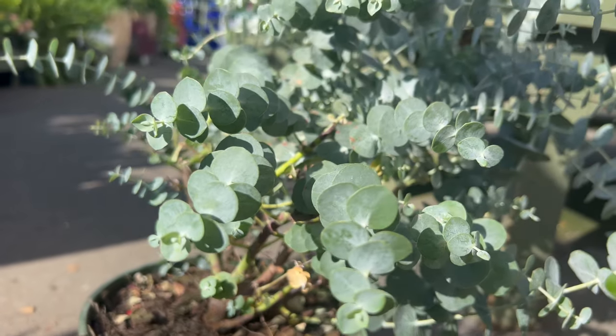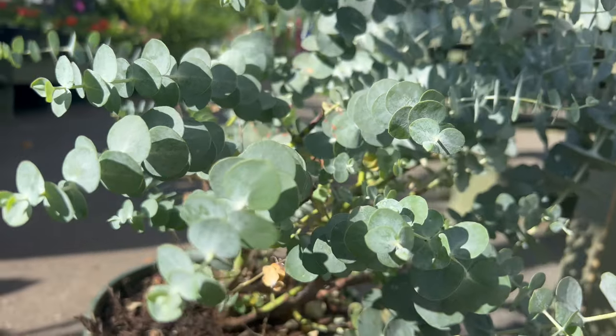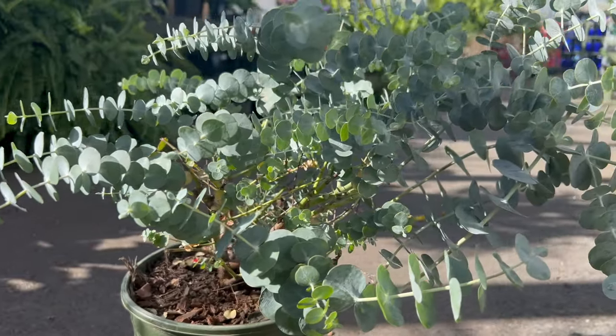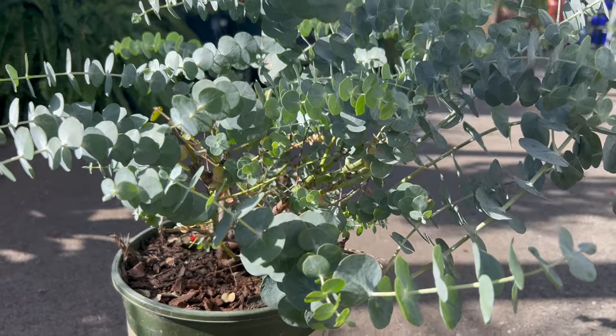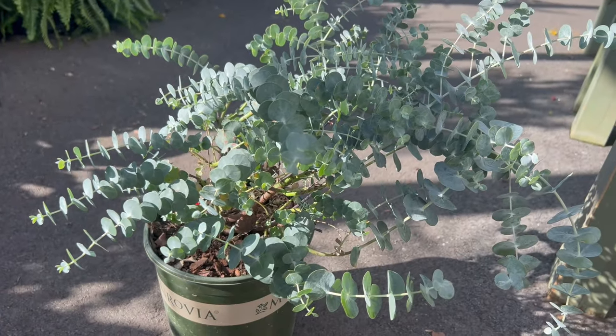Silver Dollar Tree pairs well with a variety of companion plants including lavender, rosemary, and other Mediterranean herbs. Its silver leaf foliage provides a striking contrast to the deep green hues of surrounding plants and adds visual interest to garden beds and borders. Additionally, Silver Dollar Tree can serve as a backdrop for flowering perennials or as a focal point in mixed shrub borders.